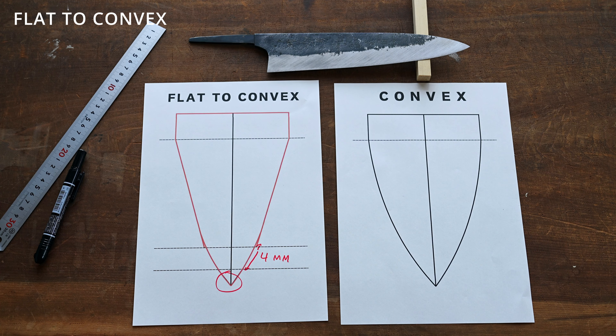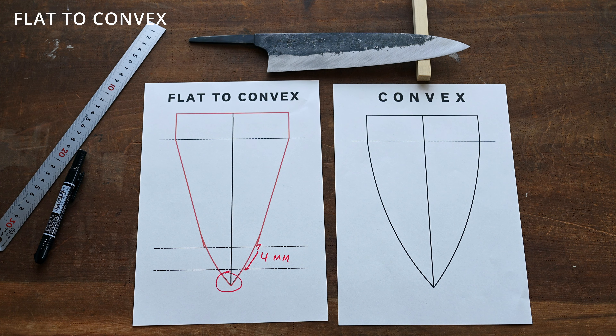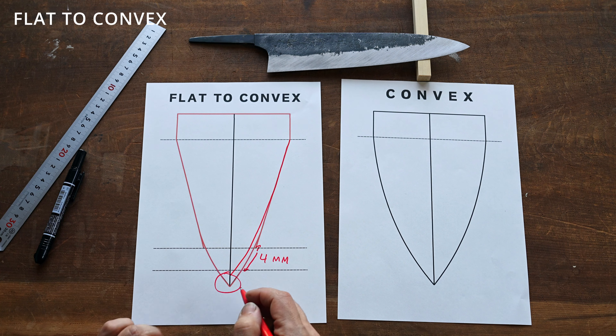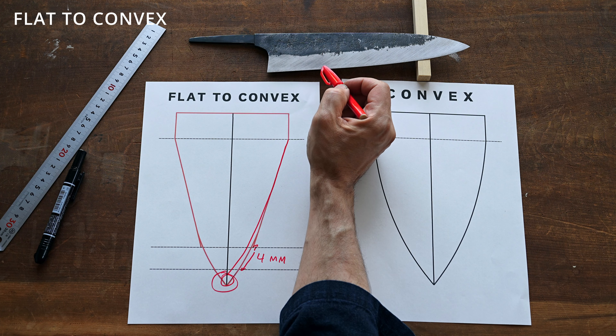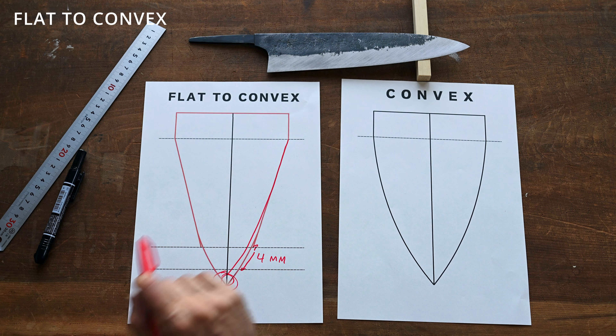The other reason was I really wanted to retain as much heel height or blade height as possible. Doing a full convex shape would actually cause me to have to remove a little bit of steel to get that shape. You could raise the shinogi line more and then try to get the shape, but in the end it's probably best just to go with the way this blade was ground and to get the performance that the maker actually intended for the blade. So that's why I chose flat to convex.